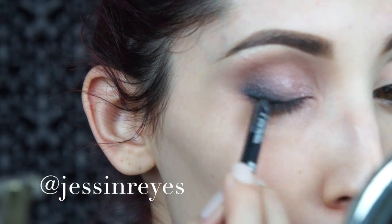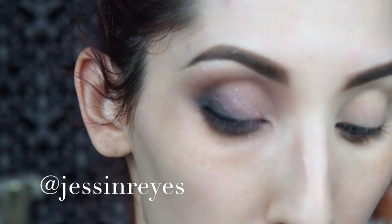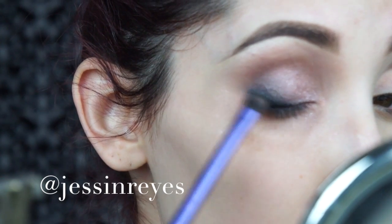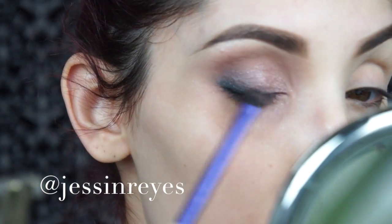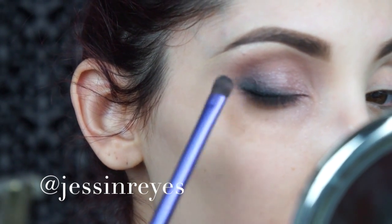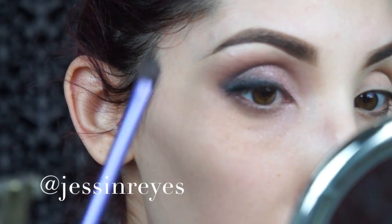I apply with intensity right on the lower lash line. You can always go back and forth and add more eyeliner if you want it darker, then buff it out again. This time I'm not going to buff it out too much — just slightly. As long as you don't see any super defined lines, it's going to look good.